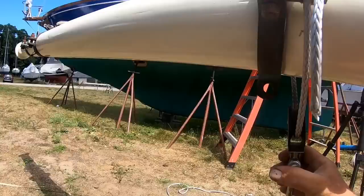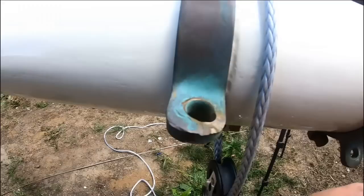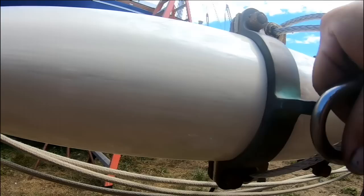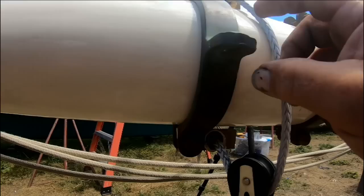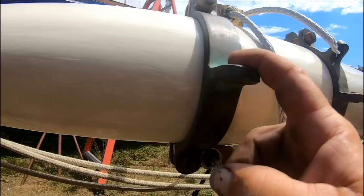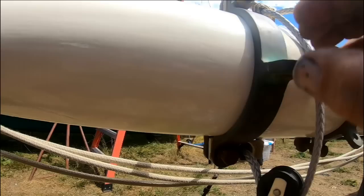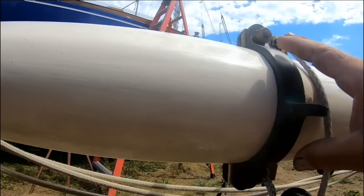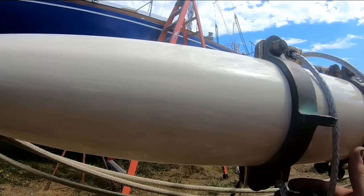This is the tang where the standing end of the peak halyard used to attach — you can see it's heavily worn. With peak halyards, especially when sailing off the wind, you're pulling at an angle, so the shackle pulls sideways when the sheet is eased way out. You get a lot of side loading on this tang, and when the sail is slacked, a sudden angled loading — it's like you're trying to break it off. Supposedly back in the schooner days there was a term for that: ringing, where the peak halyards were causing a lot of torque on the mast.